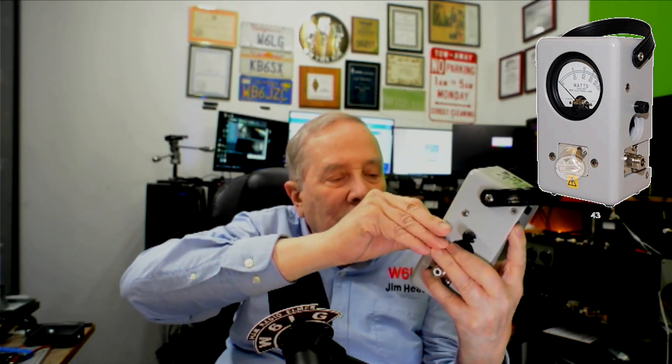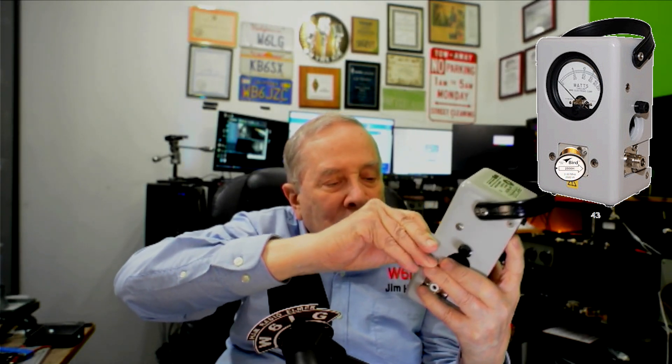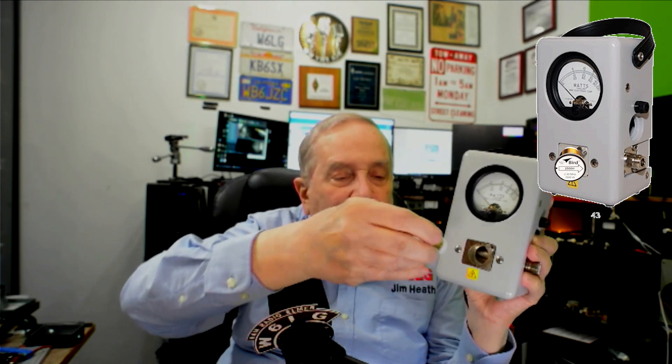It's a heavy thing — this thing weighs maybe 8 to 10 pounds. And it's a directional wattmeter. It has slugs that go into the front, and these slugs can be pulled out of this line. It's built into the BIRD wattmeter — I'll show you that in just a second. And there's an arrow on the slugs.